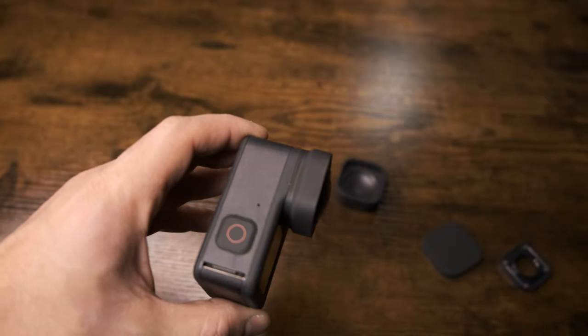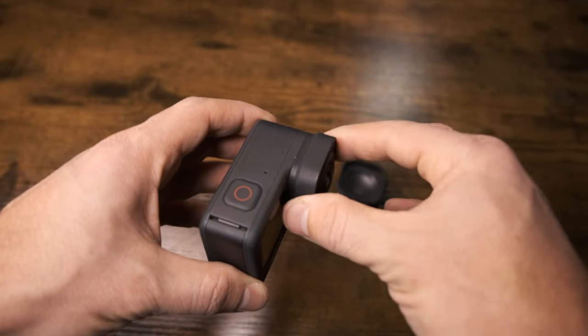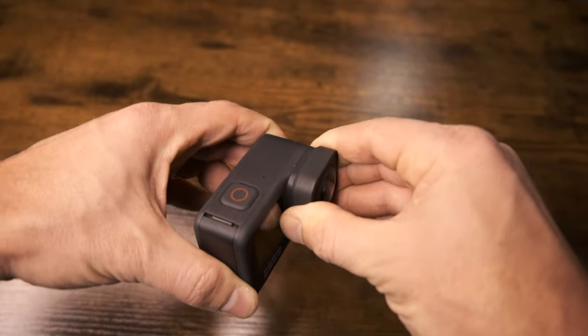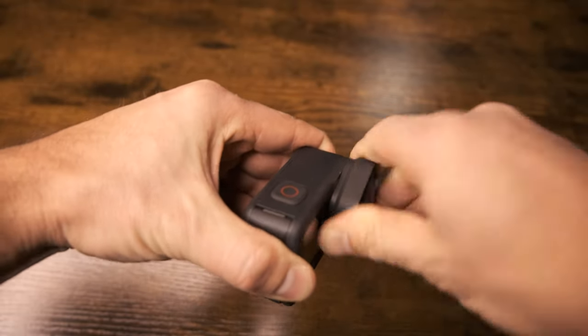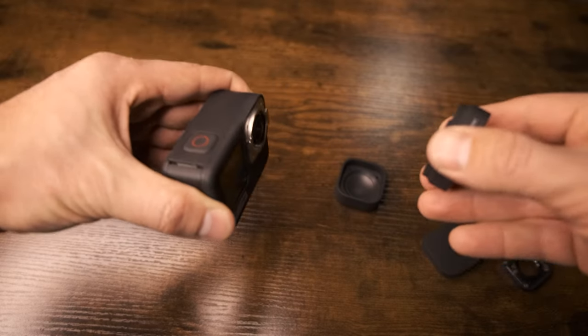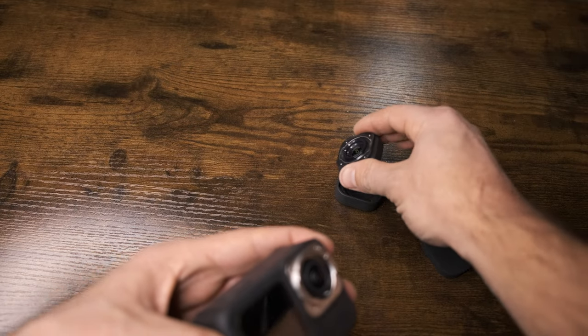It looks good. Now to remove the max lens mod, it's a lot easier because there's more to grip onto. You're going to pull out slightly while you twist left, and it's going to pop off.